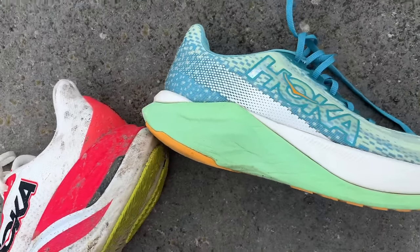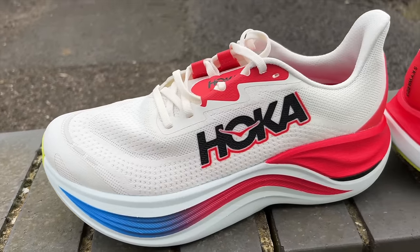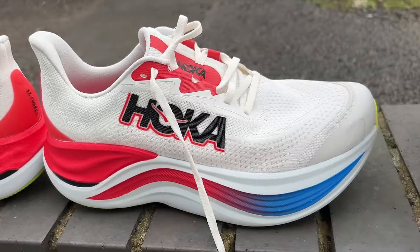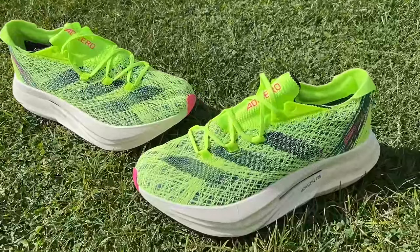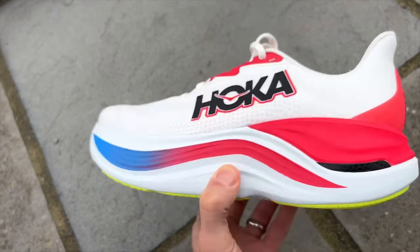Running the Skyward X and Mach X at the same time, you're so much higher and softer in this shoe — it's quite difficult to switch. It's a nice addition to the range and a huge success compared to when Hoka first tried this style with the Bondi X, which was firm, no fun, not bouncy, expensive, with a plate for no real purpose. The Skyward X has a purpose. Compared to something like the Adidas Prime X, the Skyward X is more stable, more accessible, and more useful for general running, and I think it will work for more people because of its comfort-first design.